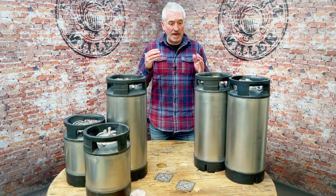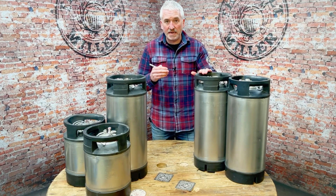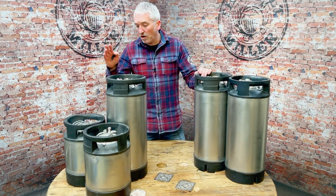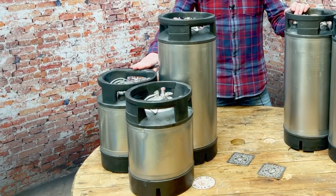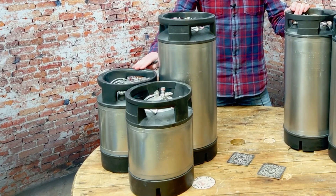We do these in both 19 litre, and we've also got — and this is relatively recent — used 9 litre kegs as well. We'll do those singly, in a twin pack, and in a four pack. In fact, we've even had specialist packaging made, so if you order two or four, they actually come in a purpose-made Maltmiller keg box.